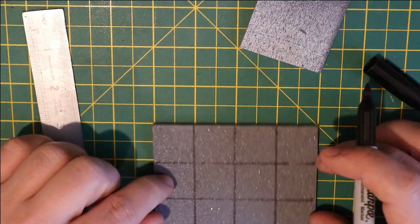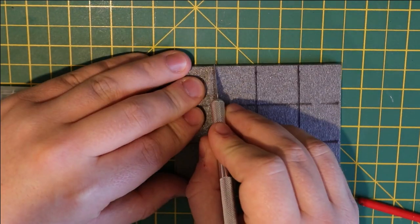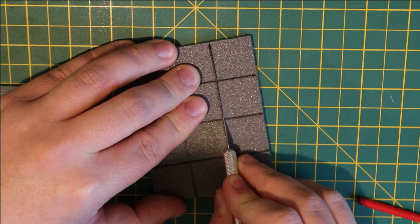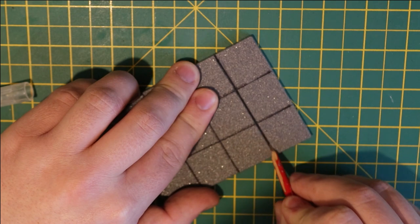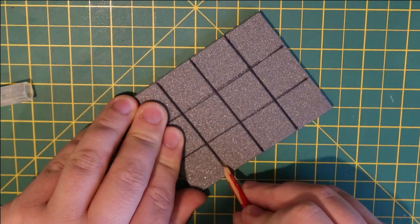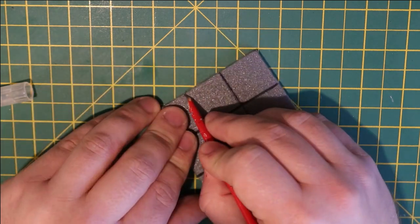After marking it up with a Sharpie, just go over the lines with an exacto blade, then bevel them as normal with a pencil or whatever you use. After that we're going to add some texture and then do the same to the other piece.